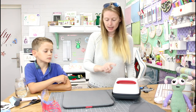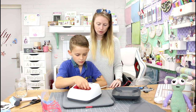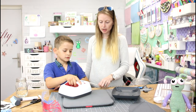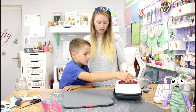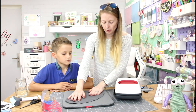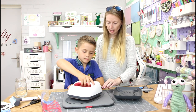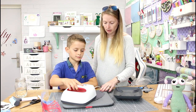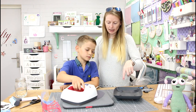I want you to lift the EasyPress up and just heat the mat up a little bit. Make sure you don't touch the base at all. Move it around — it only needs a few seconds. Then put it back in its cradle. And then bring it onto the fabric and just heat that for a few seconds, move it around a little bit. Well done. Then put it back in its cradle.